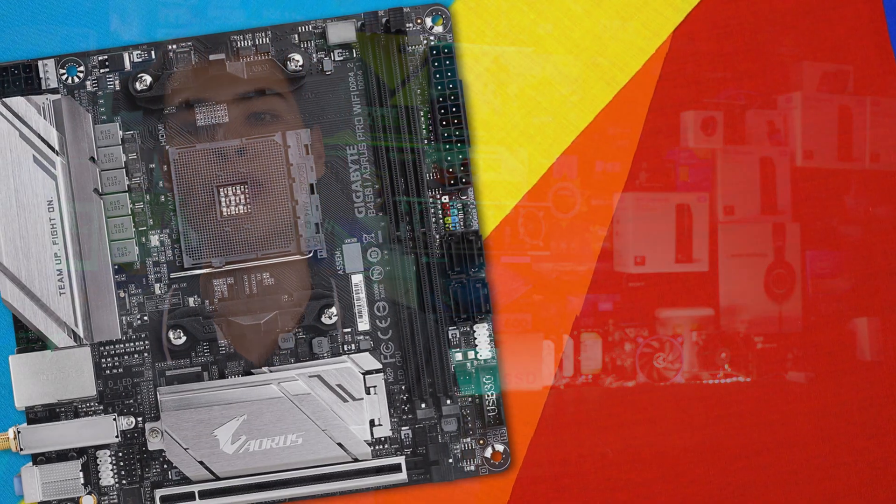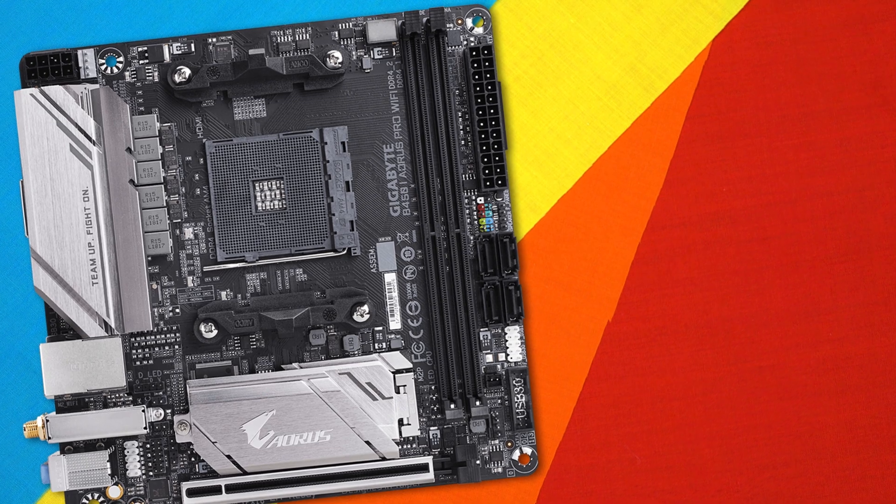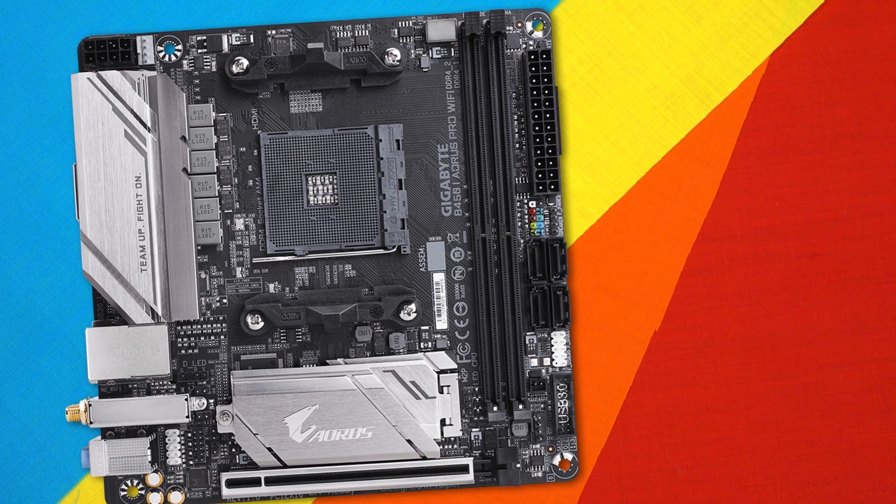Hey, what's up guys, CP Modder here, back with another motherboard overview. Today we're here with the Gigabyte B450i Aorus Pro Wi-Fi motherboard. The other day I was trawling through my Amazon affiliate numbers to see what was popular, and the B450i Wi-Fi Gigabyte Aorus motherboard kept coming up time and time again. In fact, it sold 20 times in just the last 3 months.